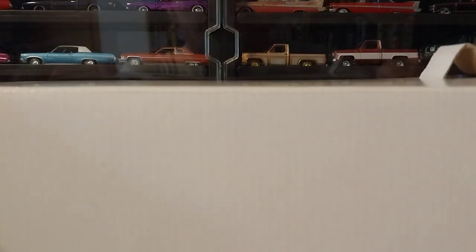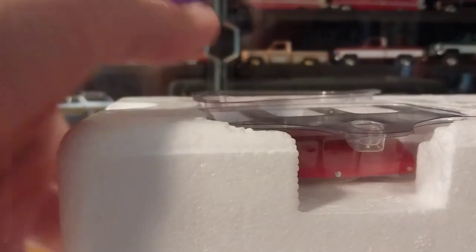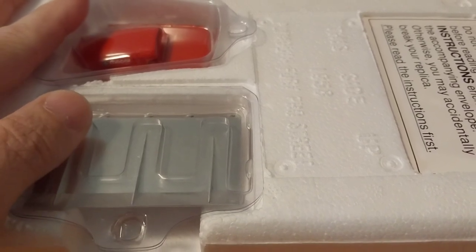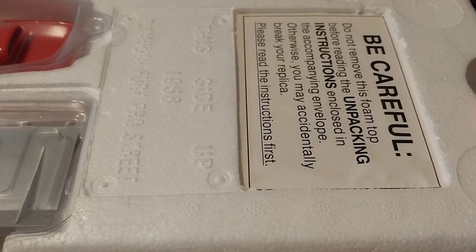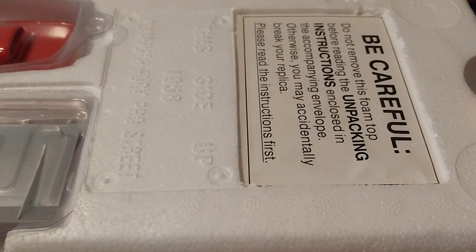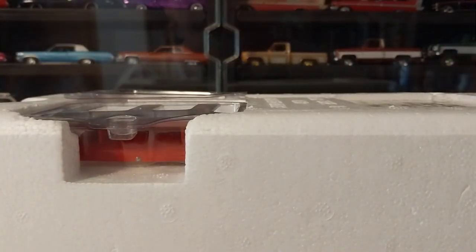So let's get him out. Basically you just have this white shipper box — it doesn't really have anything else except 'Fragile, Handle with Care' and tells you which side to open from. We're opening it from that side and getting rid of the shipper. It does give you a warning: 'Do not remove this foam top before reading the unpacking instructions enclosed in the accompanying envelope, otherwise you may accidentally break your replica.' When I bought this I didn't get the instructions, but it's pretty self-explanatory.